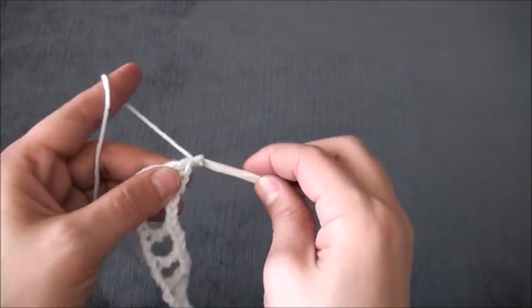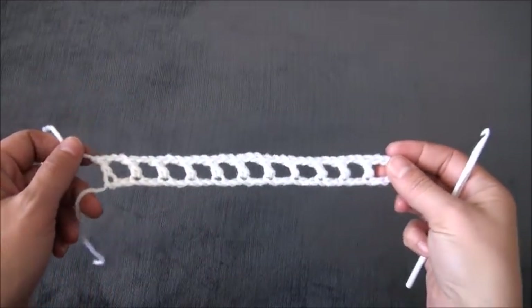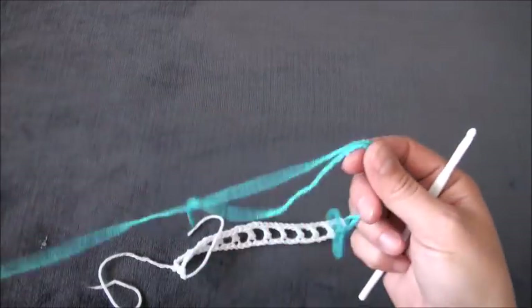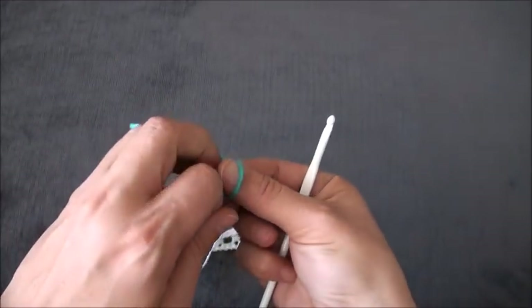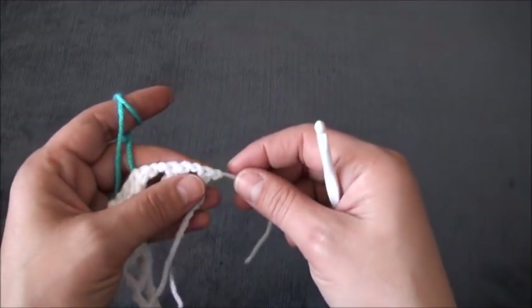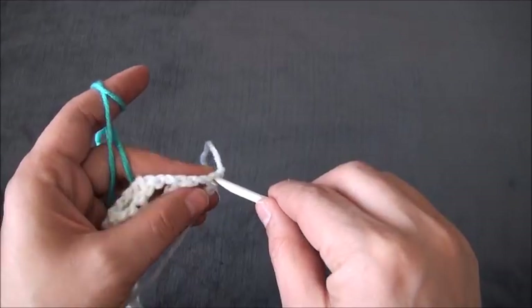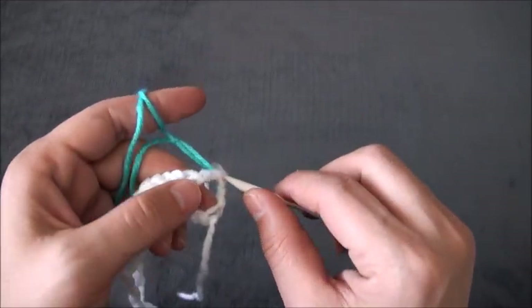Now I'll chain 1 and cut this yarn — this completes row 1. For row 2 I'll use yarn in a different color, then I'll turn my work around and insert my hook right here through this first double crochet chain, then insert my hook through a slip knot loop and pull through.